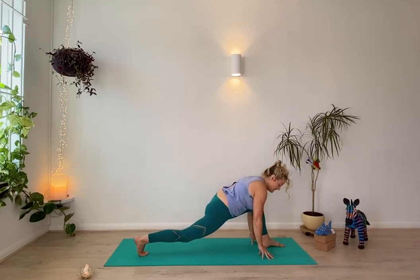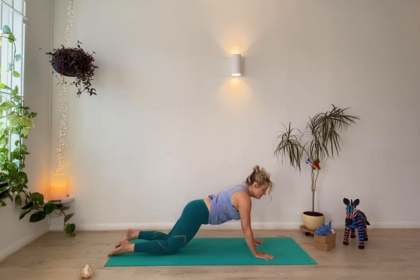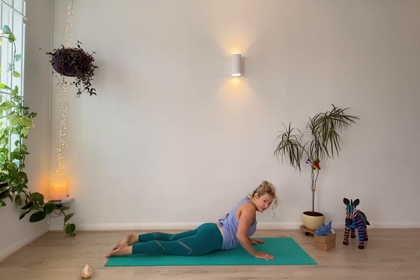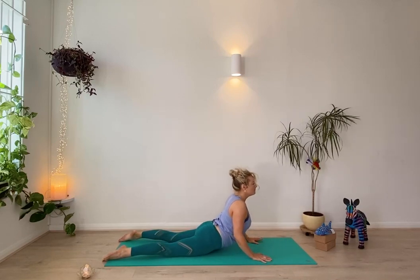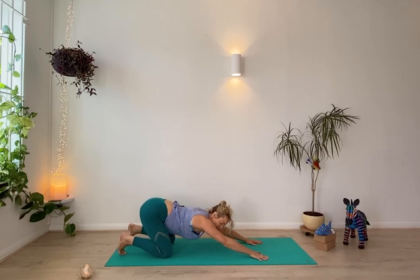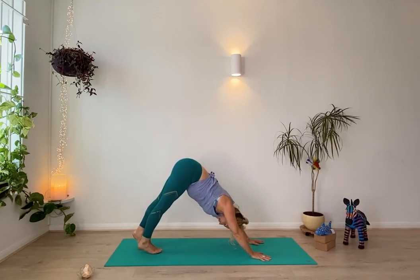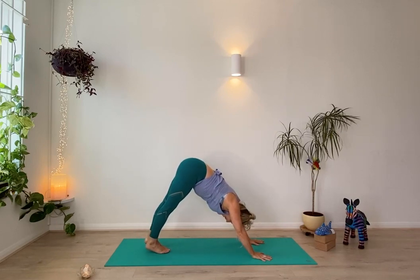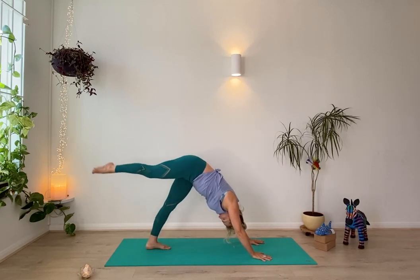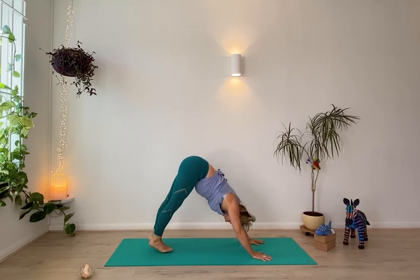Coming through your flow — you might step back to plank position, or you might come back onto your knees. Slowly lower your body down to the ground. As you're ready, inhale into your back bend — it might be gentle low cobra. Exhale, gently back through child's pose into downward facing dog. We're going to do that flow slightly faster. As you're ready, lift up through the right leg — just to see how it feels, breathing in. Slowly lower it back down.